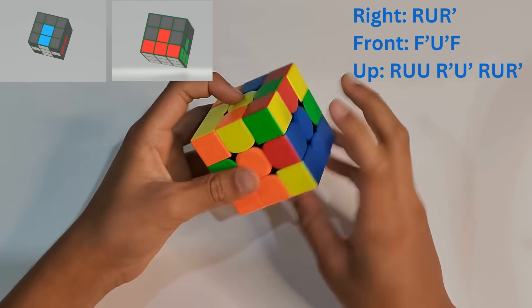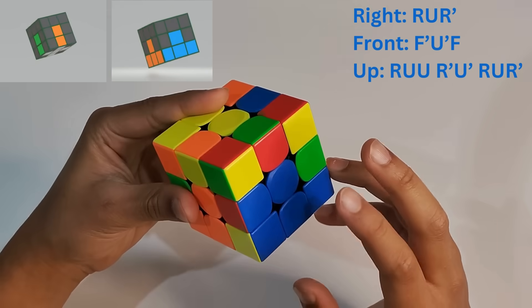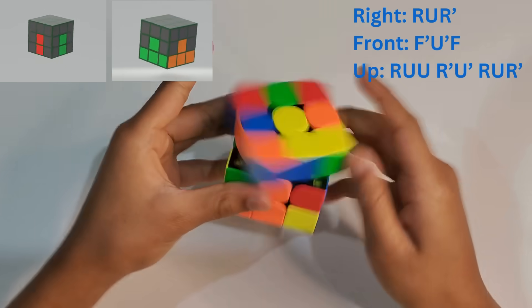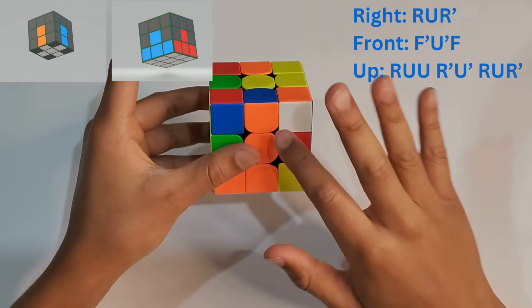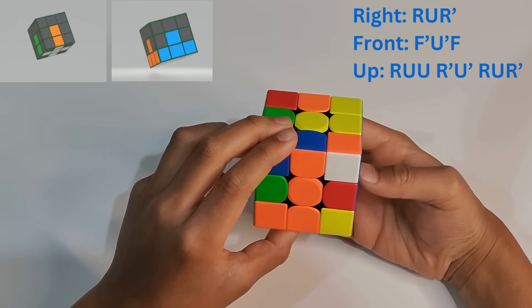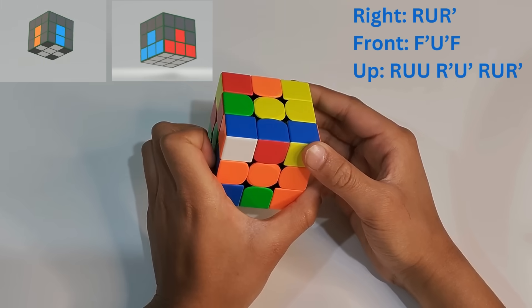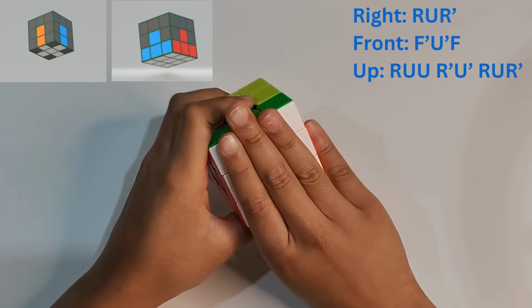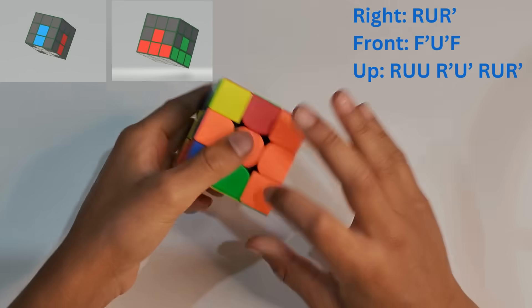The last corner is blue and orange. It's on the front side again, so we do the front formula: F prime, U prime, F. And now we've matched the whole white side and completed the entire bottom layer.